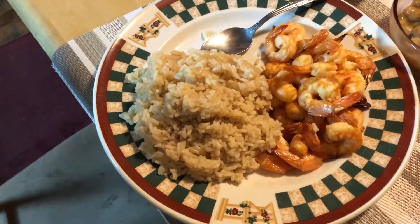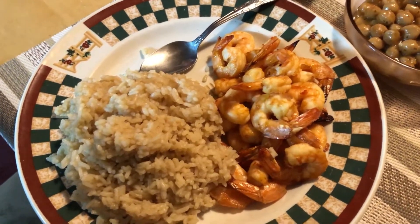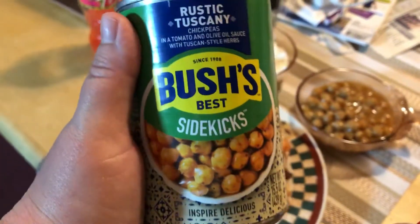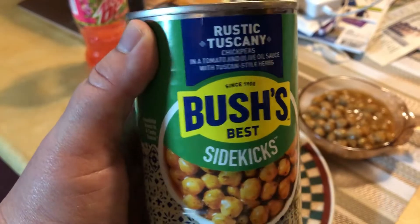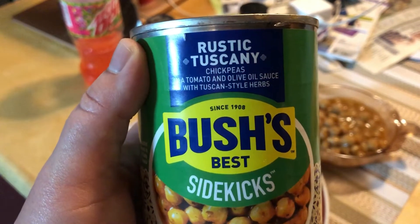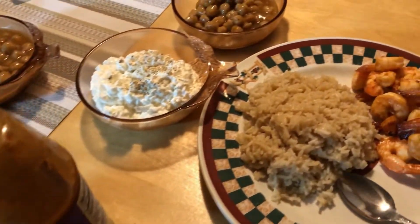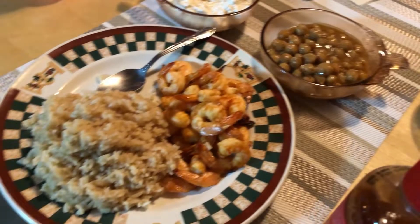Dinner tonight is a shrimp recipe — air fryer shrimp — and the shrimp was marinated in two different sauces for three or four hours. We're also trying these for the very first time: chickpeas in a tomato and olive oil sauce with Tuscan style herbs. Don's plate is over here and we're having cottage cheese too. Dinner was really good, I will definitely make that again. We have another bag of shrimp in the freezer. The chickpeas — garbanzo beans — were also very good so we will keep getting those.